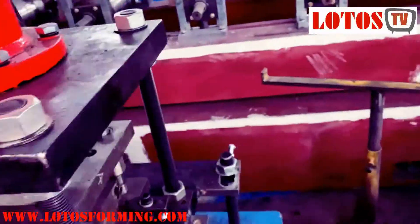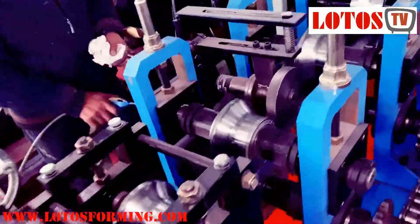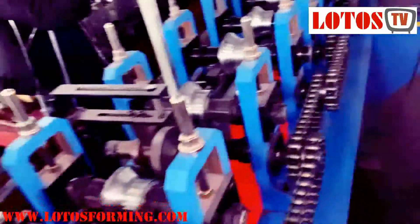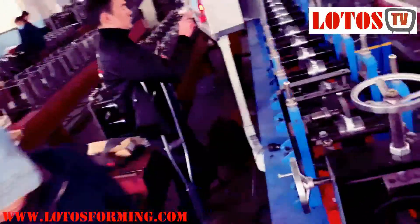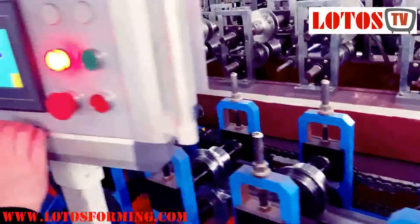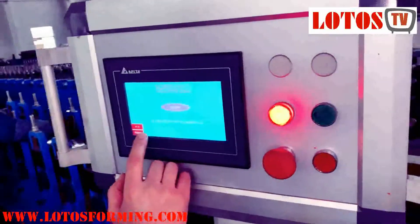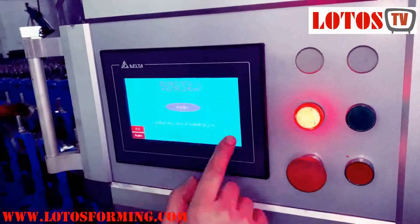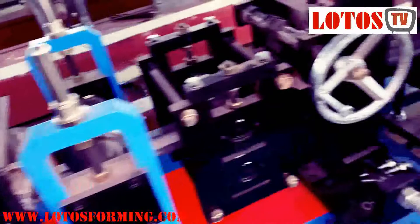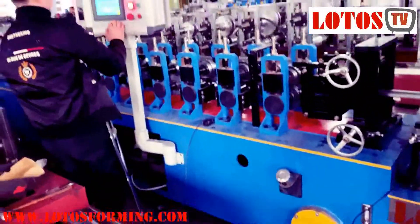Let me show you the overview of the machine. This machine carries 18 stations. I'm going from the other side to show you one by one. We're going to test the machine with 12 pieces.